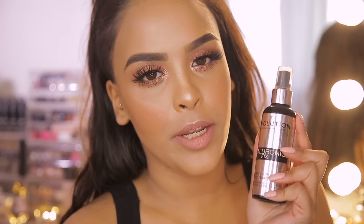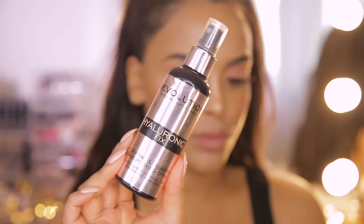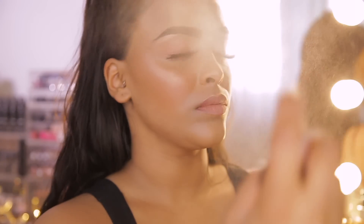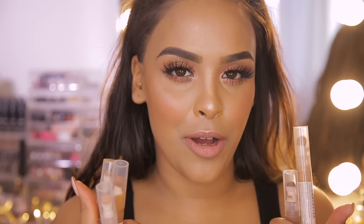Last but not least, I'm finishing with the Revolution Hyaluronic Fix hydrating and plumping makeup fixing spray — just going to spray myself and let it air dry. And that is it, guys! I hope you really enjoyed this tutorial, I had so much fun filming it. These Fast Base Concealers are absolutely bomb — if you haven't got your hands on them, you need to. Let us know in the comment section below what you thought and give us a big thumbs up if you liked it.